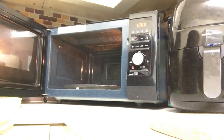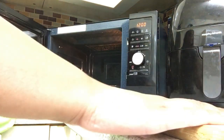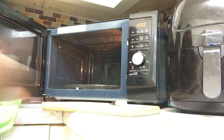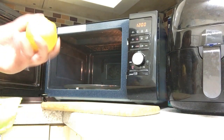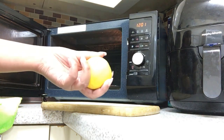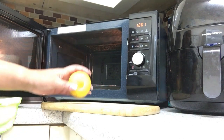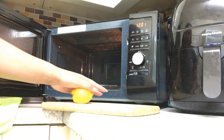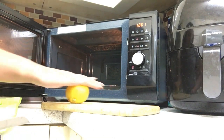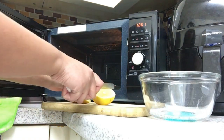So what I'm going to show you is my method of cleaning a microwave. It's pretty simple, nothing too dramatic. We're going to use just one lemon, which is all you need, some hot water, lemon, and some fairy liquid. I'm going to roll the lemon around a bit so it's easy to take the juice out, then cut it into four pieces.